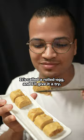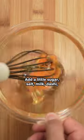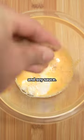This is one of the hardest egg dishes to perfect. It's called a rolled egg, and I'll give it a try. First, I'll use a happy and a sad egg. I'll add a little sugar, salt, milk, dashi, and soy sauce.